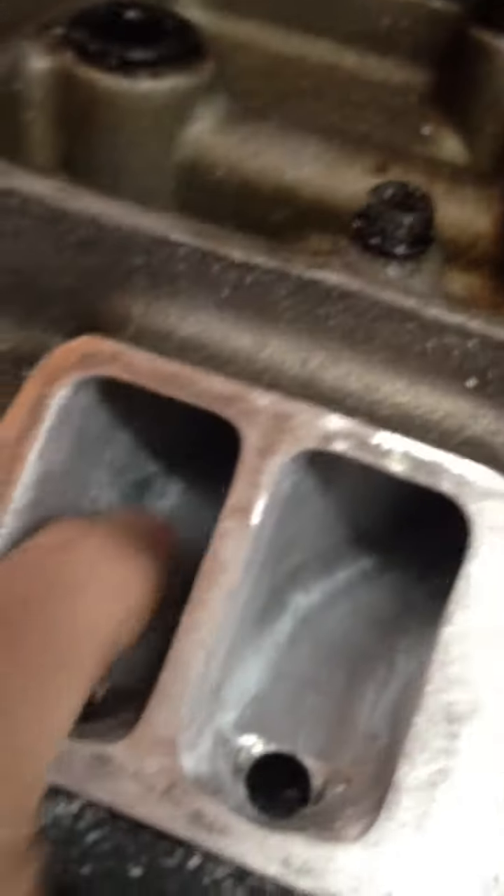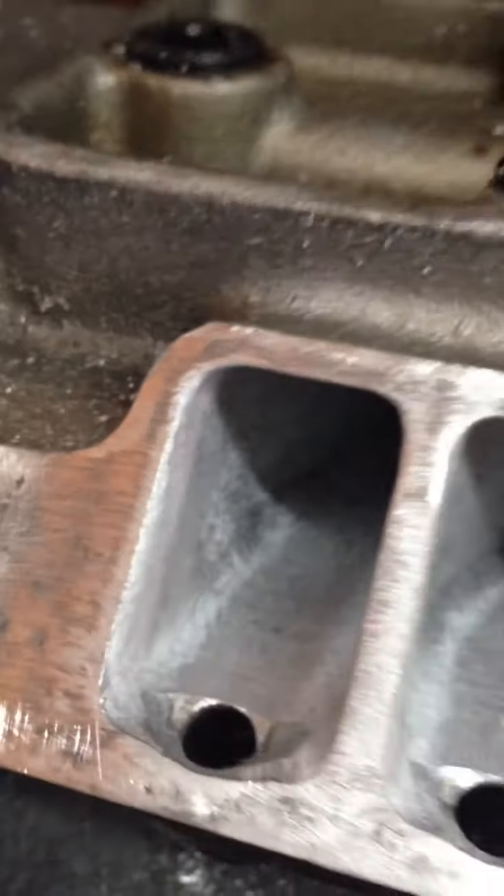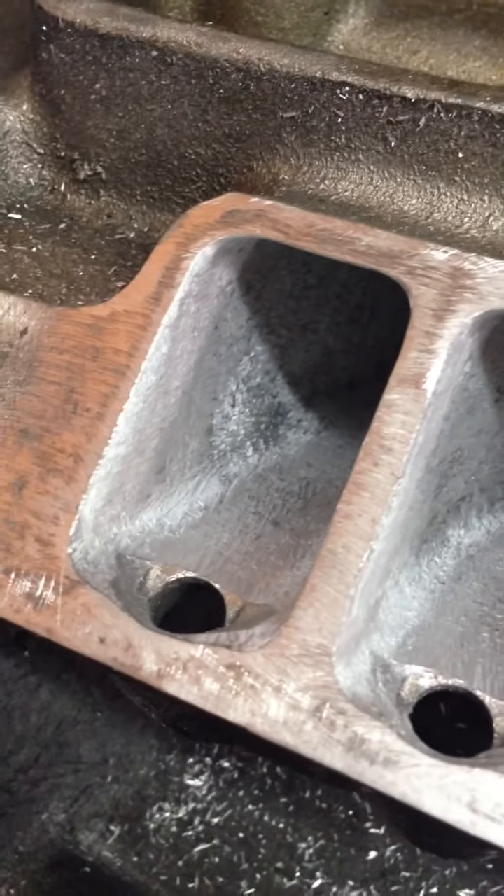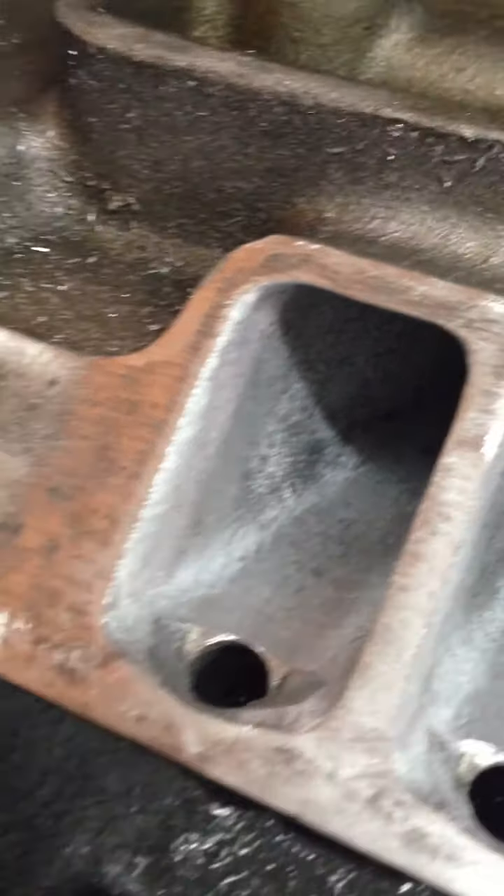So just be careful when porting a manifold. That's just a quick tip from High Flow Fuel Injection. Check us out on Facebook and please subscribe. Thanks for watching.